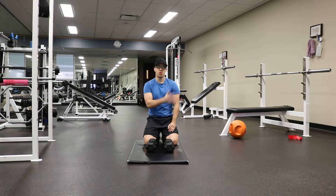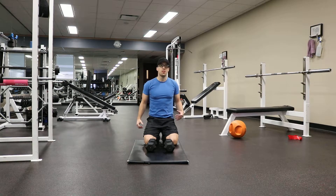Kneeling dumbbell shoulder press. This exercise works the deltoids and also the triceps, with the core and glutes engaged to stabilize.